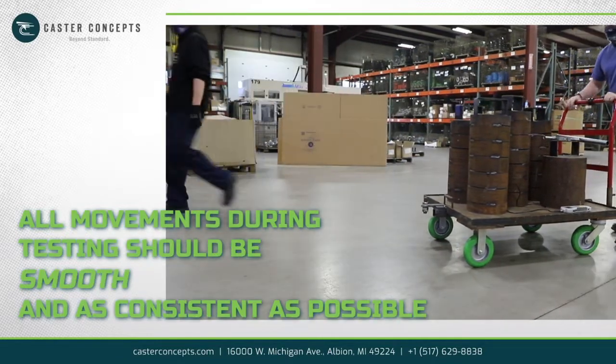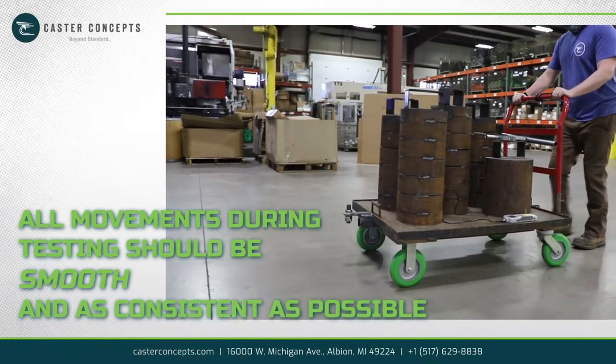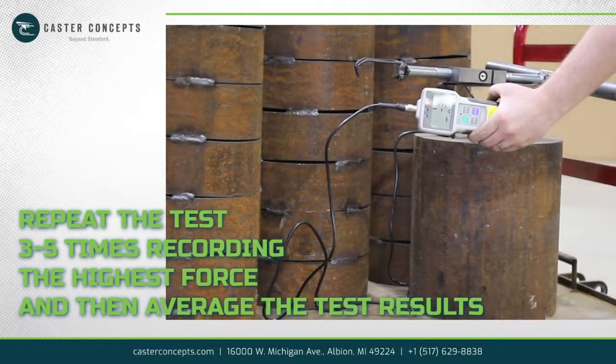All movements during testing should be smooth and as consistent as possible to get the best results. Repeat the test three to five times, recording the highest force, and then average the test results.